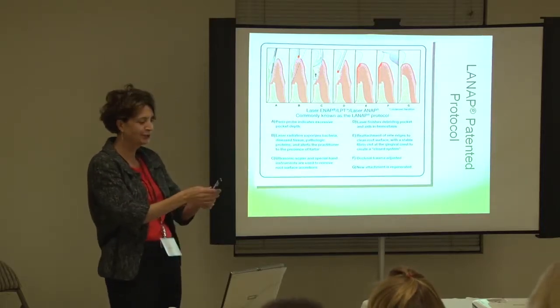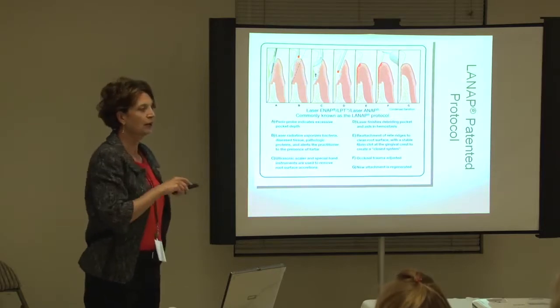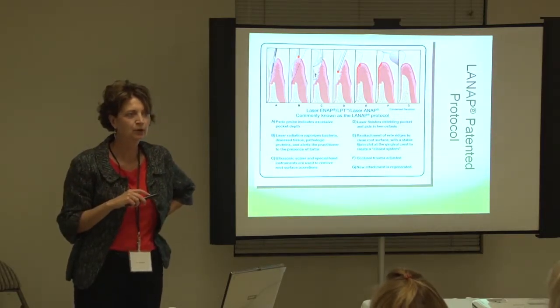Let me just get out my laser pointer. This is the protocol. Have you guys seen this? Like at meetings? Have you seen this protocol?